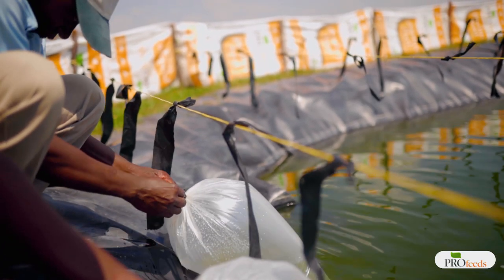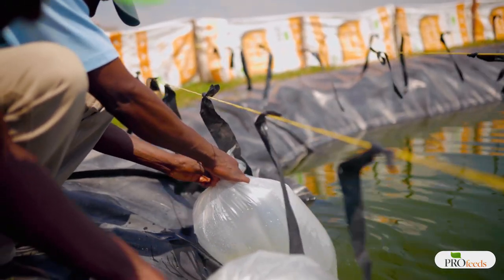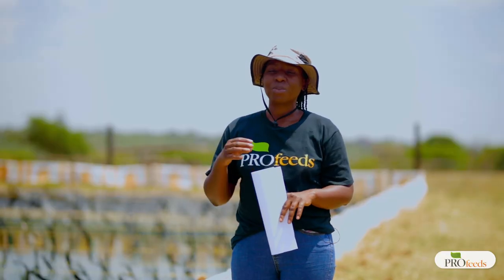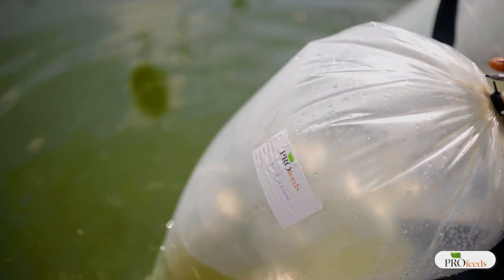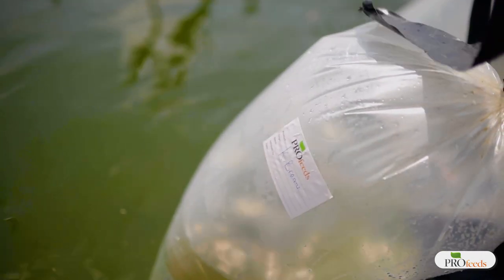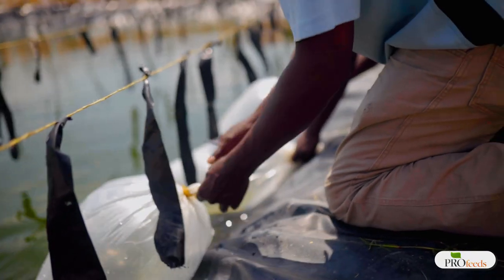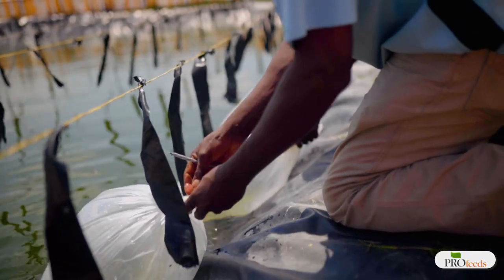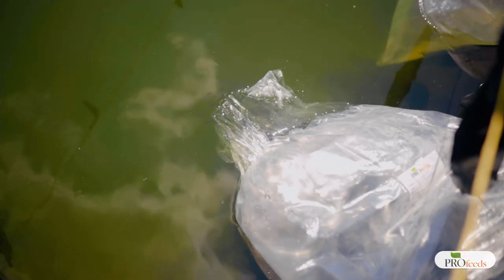The key word here is gradual — we do not want any sudden changes because sudden changes will stress the fish. This is why we leave the bags for 15 to 20 minutes. Once this process is complete, untie the bag and gently let the fish swim out. Most of the fish will swim out towards the fresh water where there's more oxygen, and they'll happily swim out.